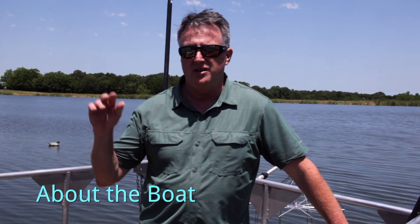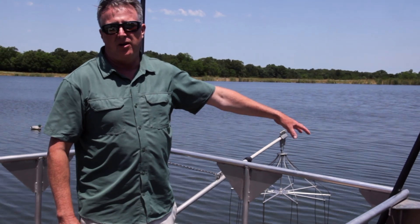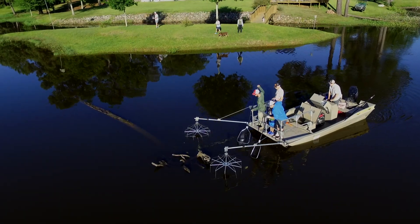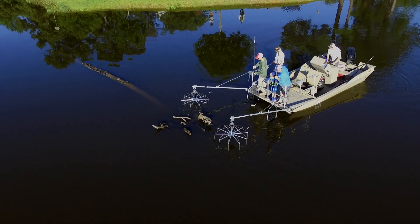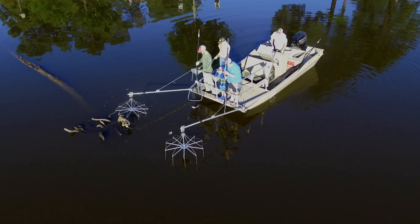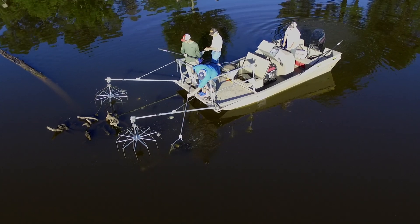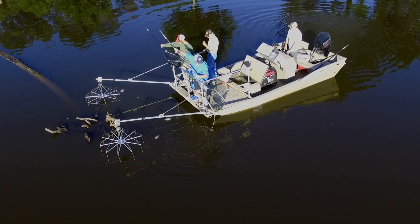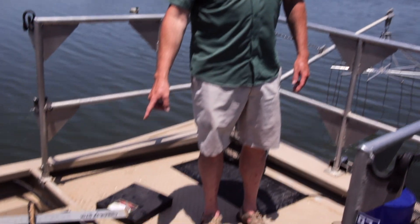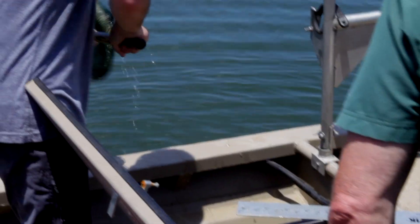So how the boat works is we create an electrical field. The droppers out here — these are the things with the little cables hanging off — that's an anode, and the boat is a cathode, and it creates an electrical field. The fish are not harmed; they're temporarily stunned. It's much like you touching an electric fence. The fish float to the top and then we're able to net them. We safely put them in the live well here, which is about 75 to 100 gallons. We run an aerator to keep them alive, then we weigh and measure them and release them back into the lake.